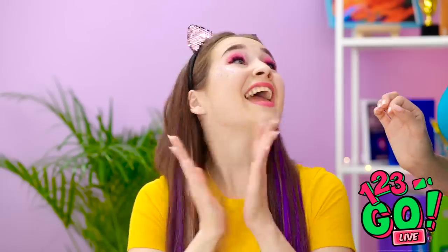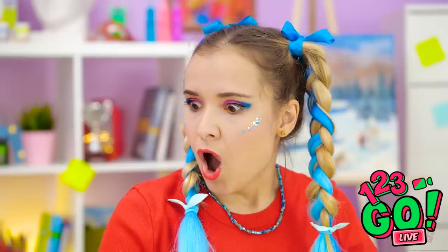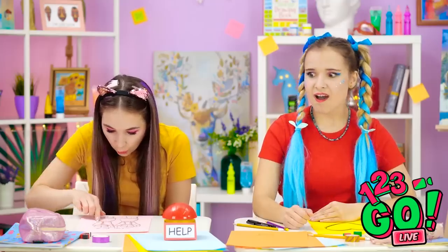Wow! Bravo, bravo! Thank you! You are welcome! Now I must return to my work! Annie's art is amazing! I think I need help to make mine even better!